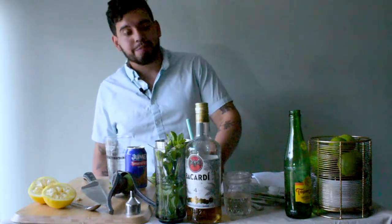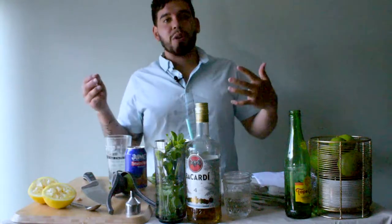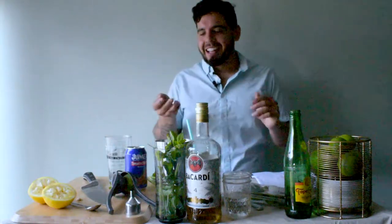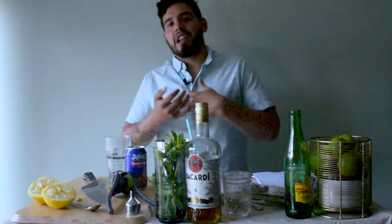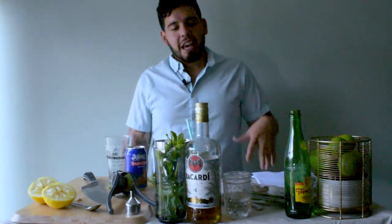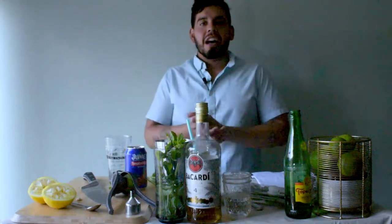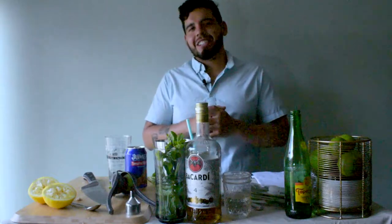Try out both of these drinks next time you have a free day, because they're both going to be strong. Since they're from Cuban origin, they're going to have a lot of flavor and a lot of personality — please try them out, you're definitely going to love them. It was awesome to have you here; I hope to see you back. Take care, see you soon!